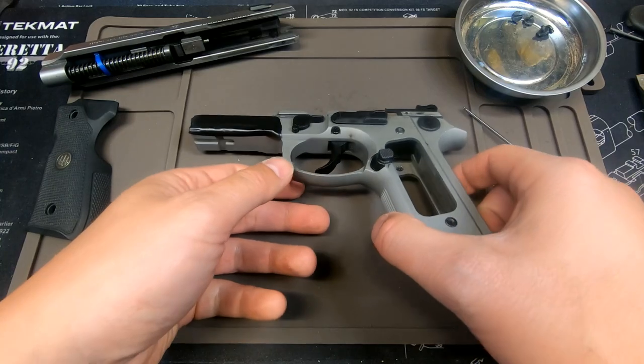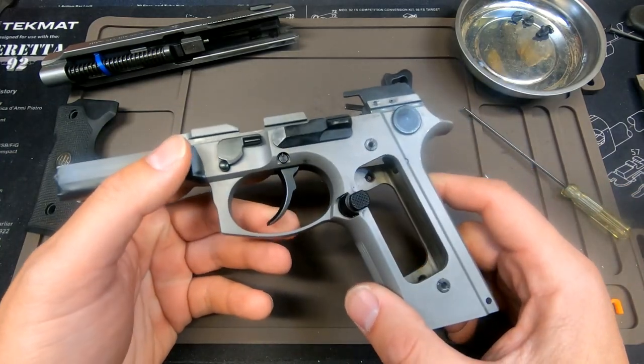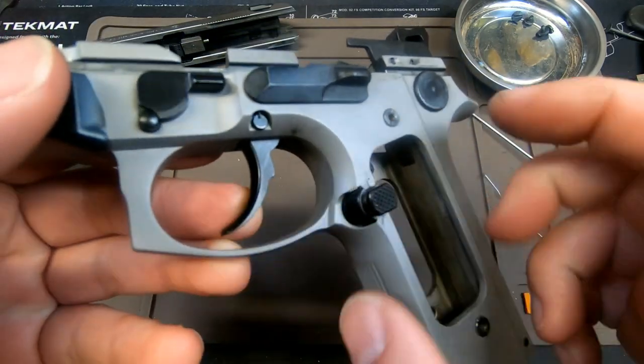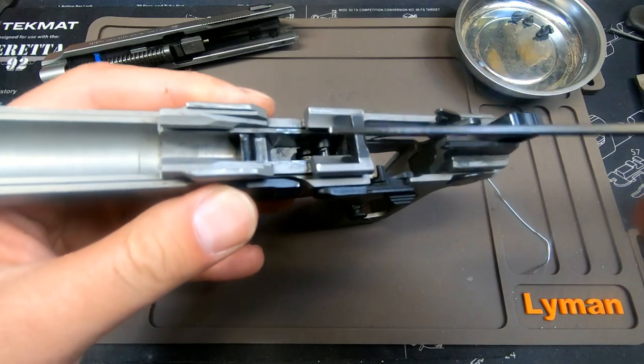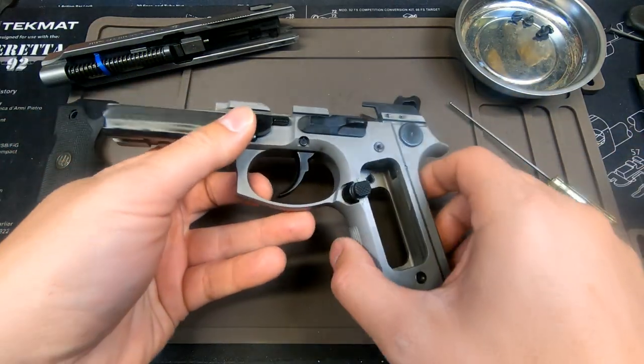Hello YouTube, welcome back to my channel. I am the Average Doomsday Prep and Dude. This is the next video in my Bravo 92 do-it-yourself series focusing on how to remove your trigger as well as the trigger spring in the frame and replacing it with whatever you want.